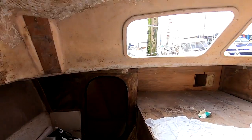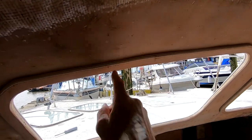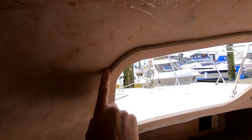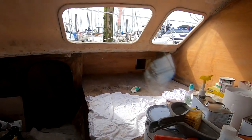The windows are now sanded and wiped down with acetone. I'll get my lolly sticks with thickened epoxy and get that fillet put in there. Oh, that's not looking too shabby.